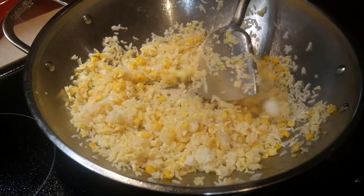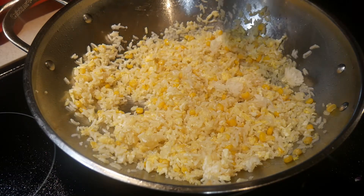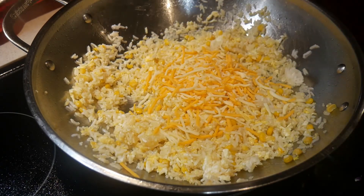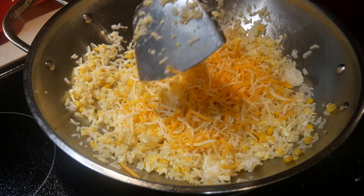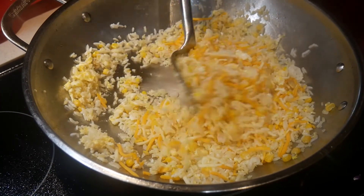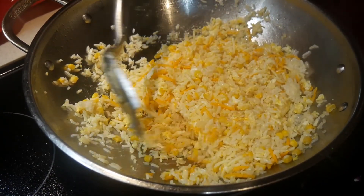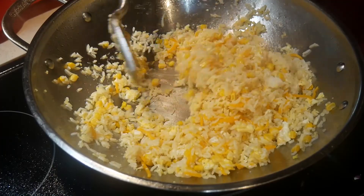I look at cooking as everything else in my life — if I could save some time, why not? The final step of this dish is to add the Colby Jack cheese. I'm going to add about one cup of this cheese. I'm going to carefully watch the texture of the cheese and how it mixes in with the rice. I would like the cheese to be barely melted — I do not want the cheese to glue all the rice together. With a few quick stirs, the fried rice is ready.